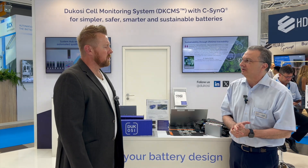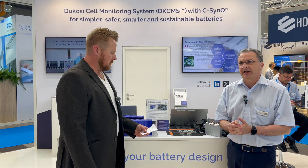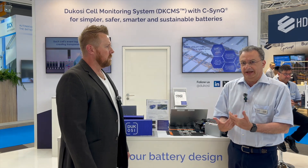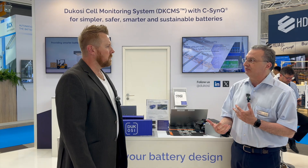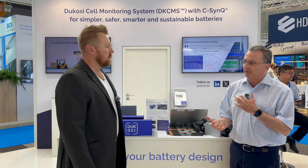Dacosi has been around actually more than 20 years. It used to be a design service company, but in the last six years they realized they had a unique IP that was very interesting for cell monitoring, and that's when they started developing their own products. So in the current form, I'd say we're about six years old, though the company is more than 20 years old.